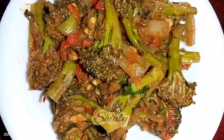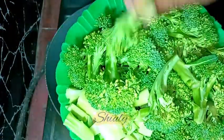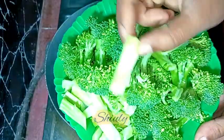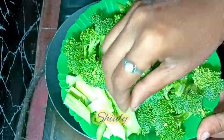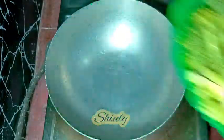Let's see the recipe. First, I'm showing you the broccoli — I have taken about 300 grams of broccoli and cut them into pieces. You may see the size, and I have taken the inner muscle part of the stem. You may keep the size according to your wish. I washed them properly.